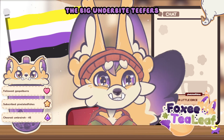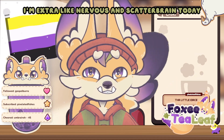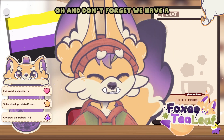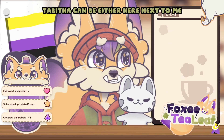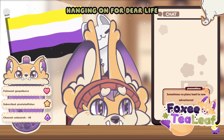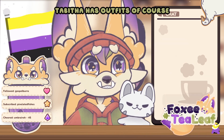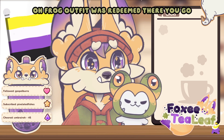The big underbite teefurs! Yes! I'm extra nervous and scatterbrained today. And don't forget we have Tabitha — Tabitha's here. Tabitha can be either here next to me or up on my head, hanging on for dear life, that way you can see Tabitha. Tabitha has outfits, of course. Frog outfit was redeemed — there you go.